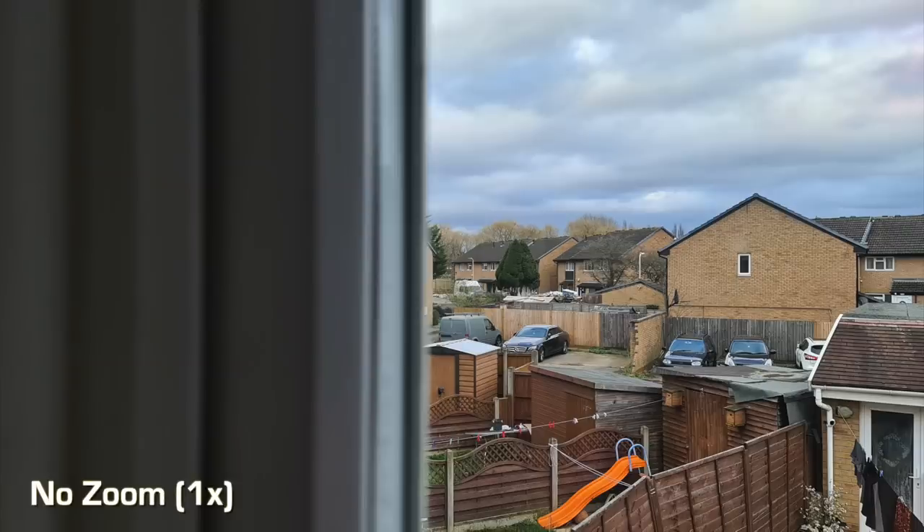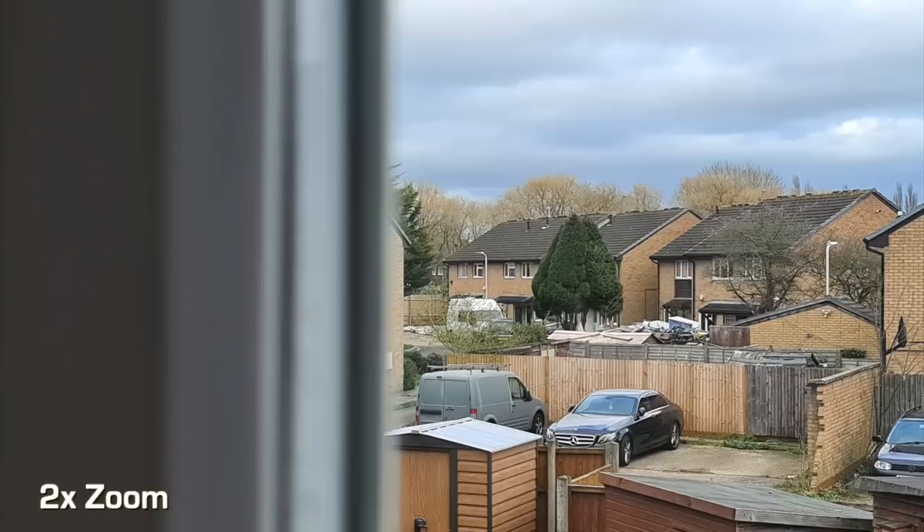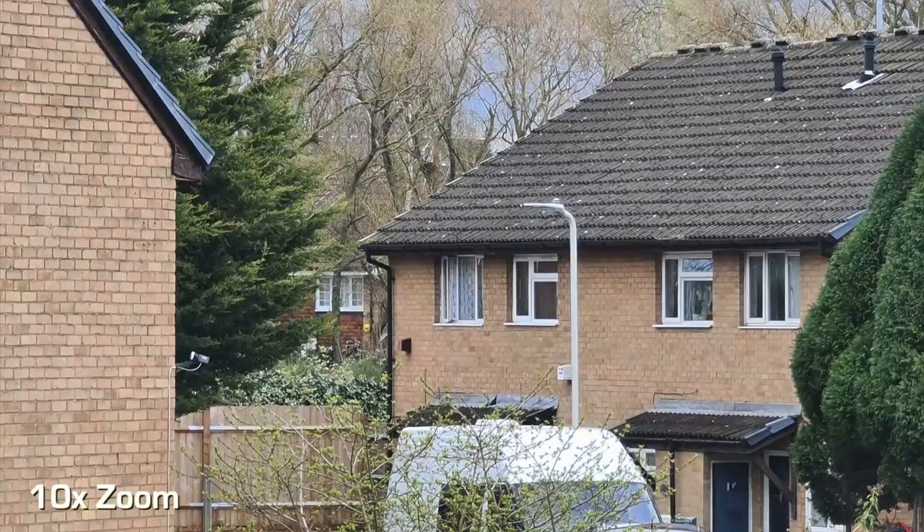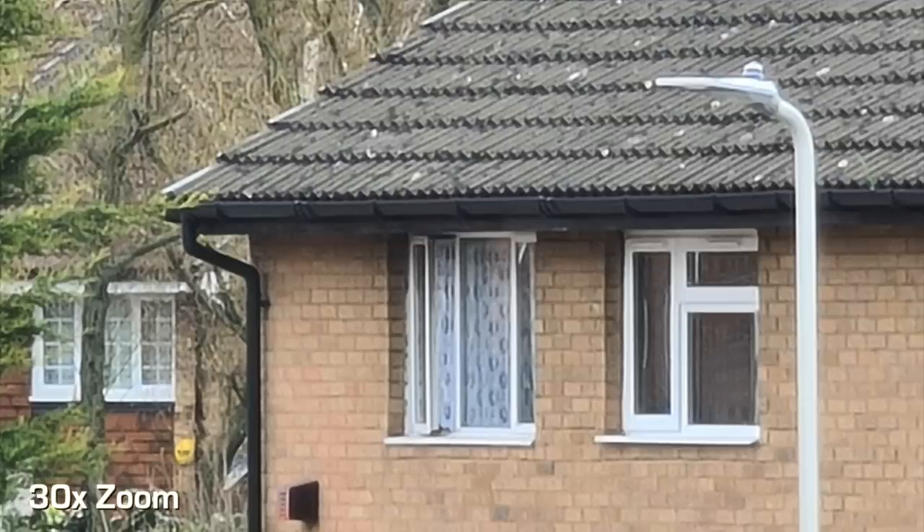Let's move on to another picture. I'll be zooming into another window in the distance. So this is 1x without any zoom. Moving into 2x, 4x, 10x — it's getting very clear. 30x and then finally 100x. And as you can see, it's a bit grainy, there's not too much detail, it's very washed out. The colors are not too great, and I wouldn't see myself using this for any purpose.